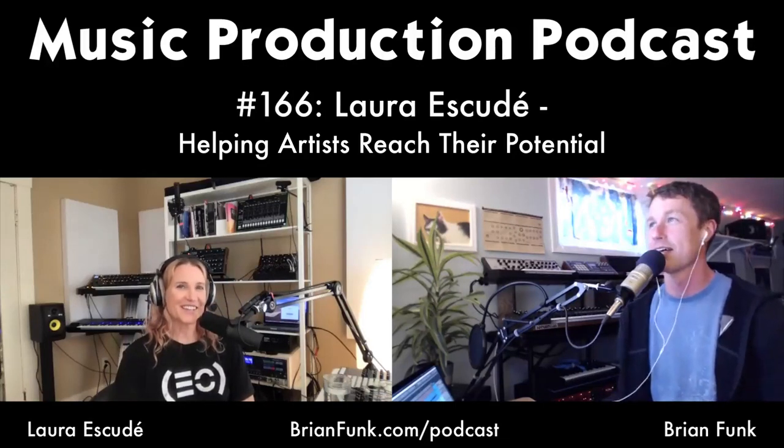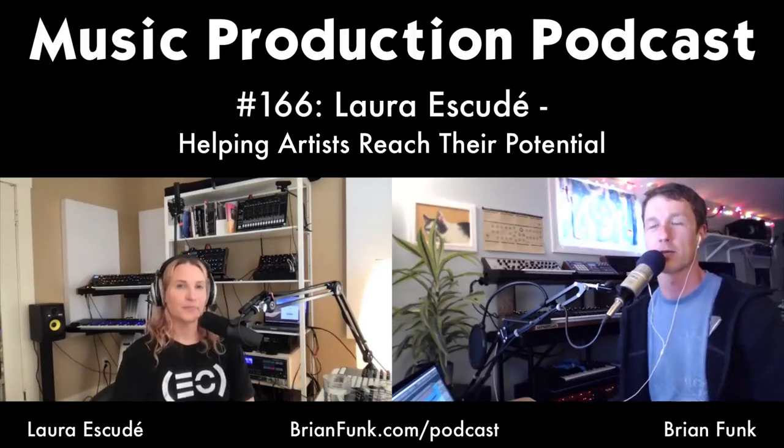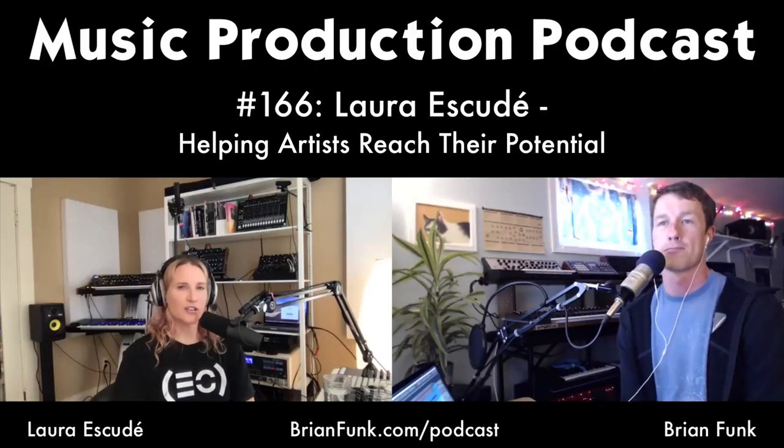We're in a crazy time and you've really been pulling it together and hustling to help people out. As soon as we got word of the COVID situation I had to switch gears a bit. No concert tours are happening for the foreseeable future, so I've been doing education stuff for a long time and now I've really doubled down on it to help as many people get through this time and learn some things.